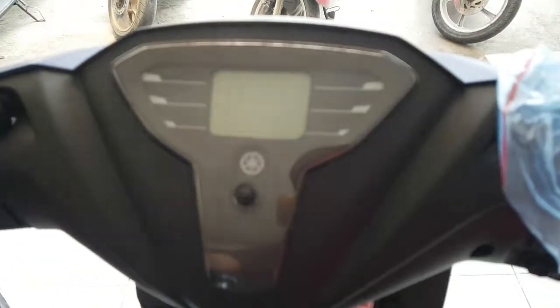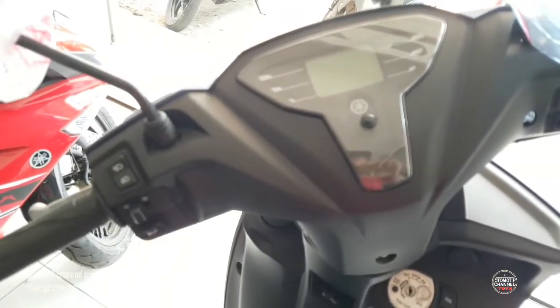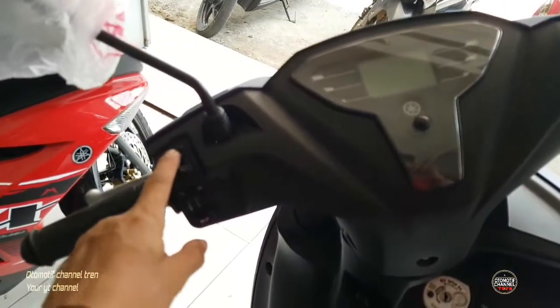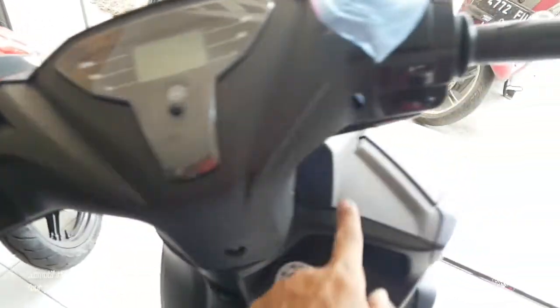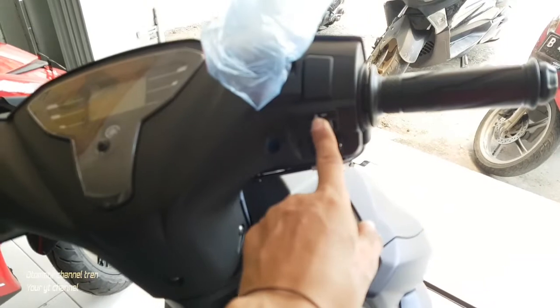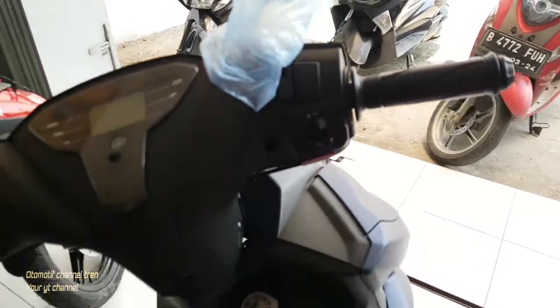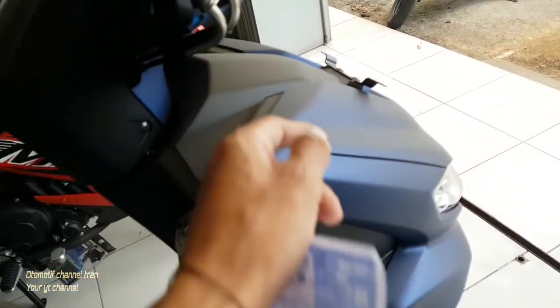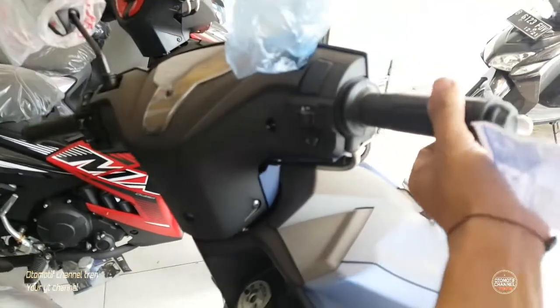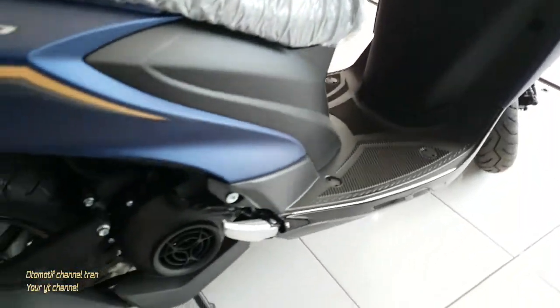Tadi yang saya bilang, ini sudah digital untuk speedometer-nya. Lampu jauh, lampu dekat, lampu sen, klakson, power. Tali gas juga dua, otomatis jadi enteng banget.